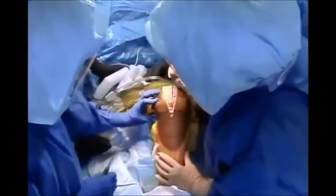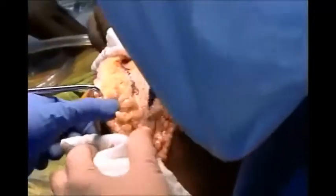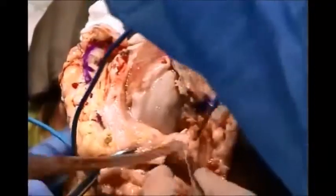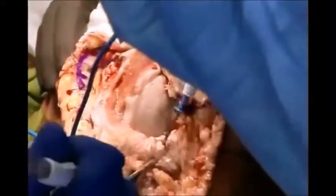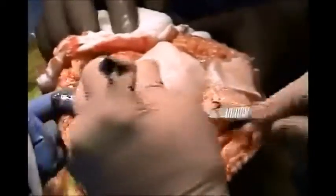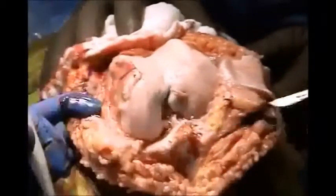This is done without tourniquet. The patient's knee is flexed to 100 degrees under hypotensive anesthesia. A long median parapatellar incision is made from the tibial tubercle to two fingers above the patella.